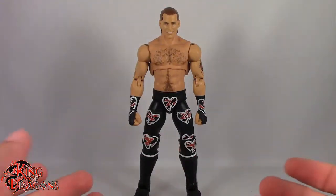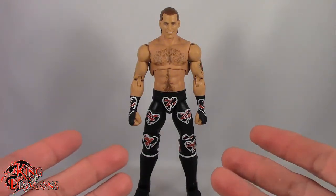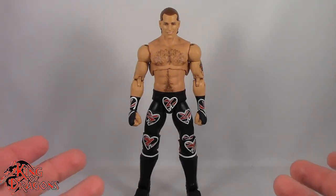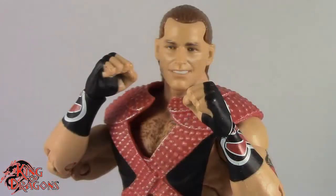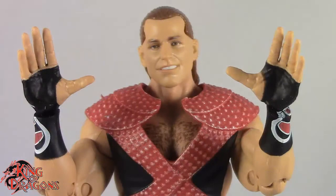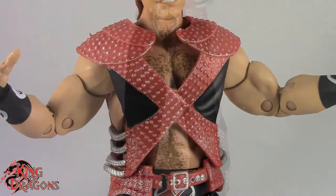Here we have the Ultimate Edition Shawn Michaels posed out of the packaging. Before we take a look at the figure, let's run through his accessories. Shawn Michaels comes with two head facial expressions — one where he is smirking, looking all cocky, and one yelling or angry looking head which looks really nice. He also comes with three pairs of hands: a pair of fists, a pair of grip hands, and a pair of open-palmed hands.